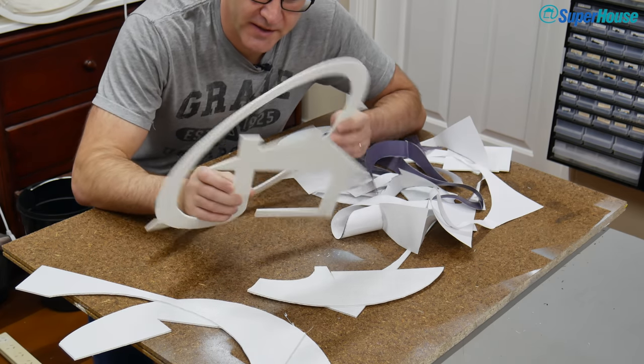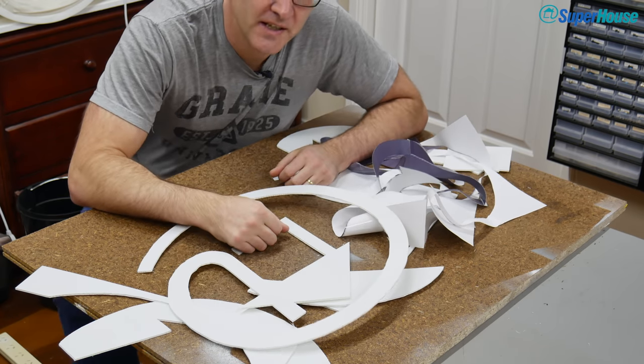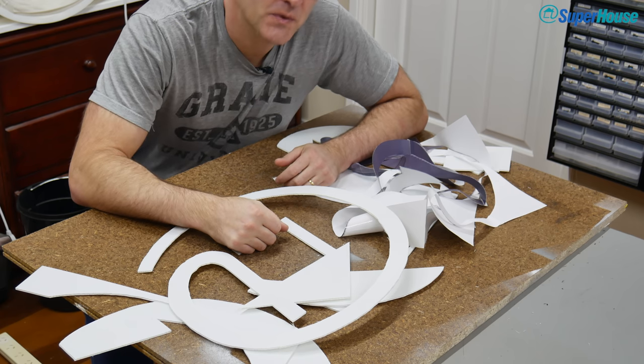I made a bit of a template out of core flute here just to see what it would look like. And then I thought, no, that's taking the lazy way out. I think we can do better than that.